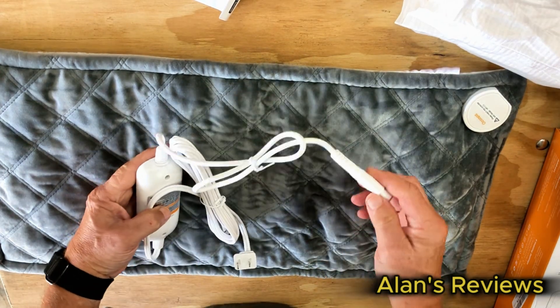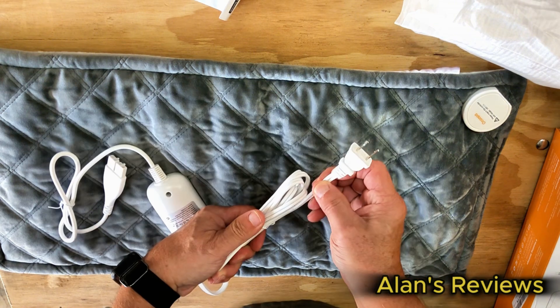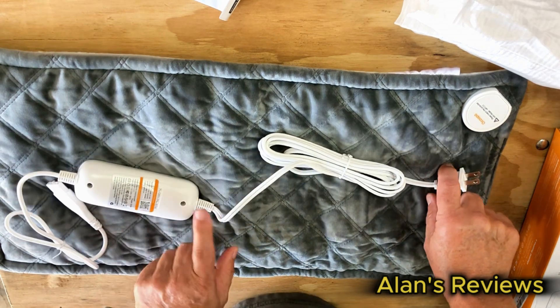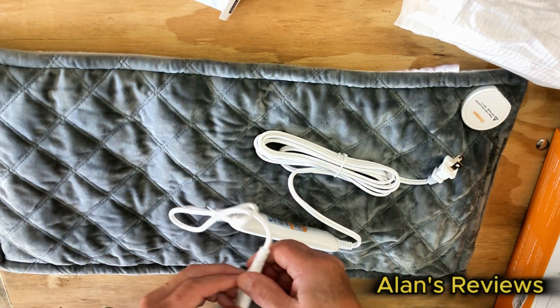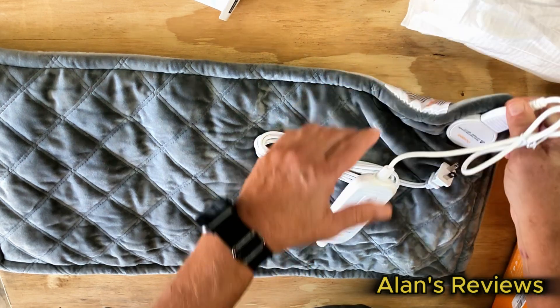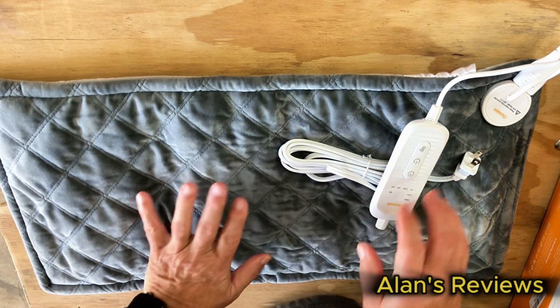It's a really nice cord — long cord, heavy duty, thick cord. It's about seven and a half feet from the cord to the controller and about another two and a half feet from the controller to the heating pad. So it gives you plenty of room, plenty of distance from an outlet. Plugs in — can only plug in one way, so you're not going to mess it up — but it's a beautiful heating pad.